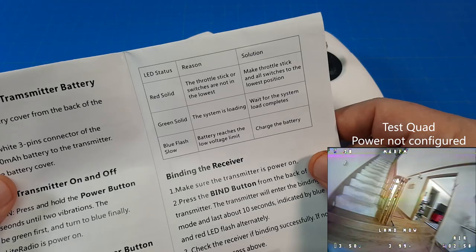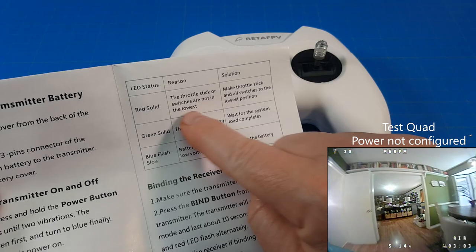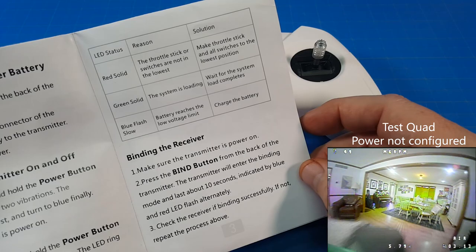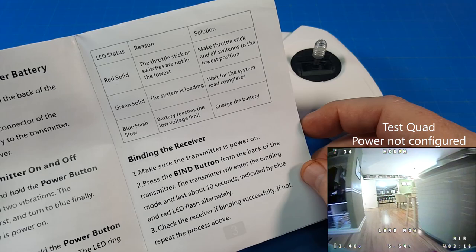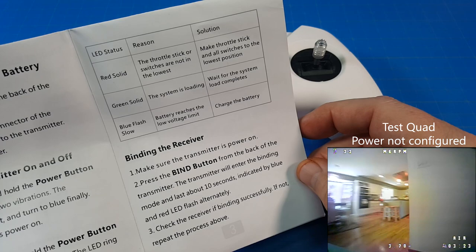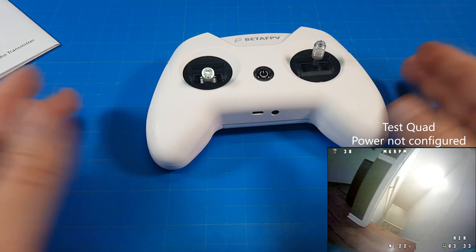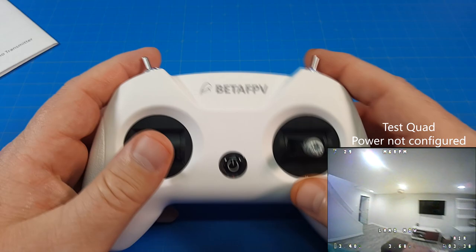Blue flashing slowly means the battery is low. Green means the system is loading — that's when we press the button. Red means the throttle stick or switches are not in the lowest position. Binding is a three-step process: make sure the transmitter is on, press the bind button from the back for about 10 seconds, indicated by blue and red flashing alternately, then get your receiver into binding mode.